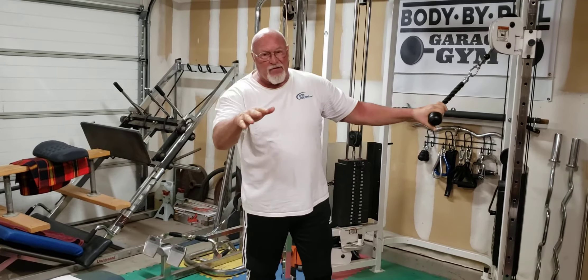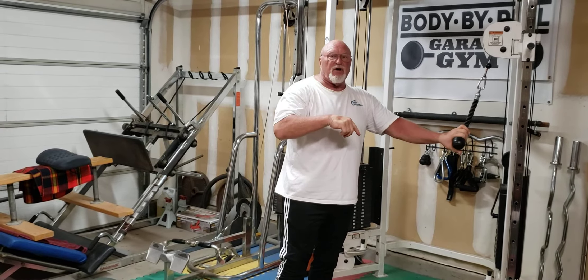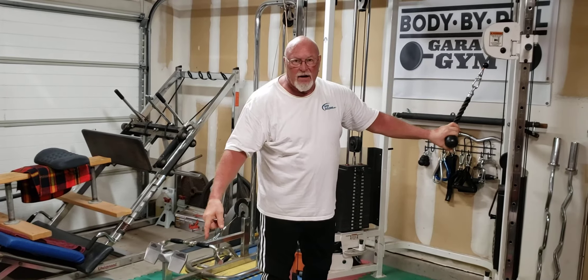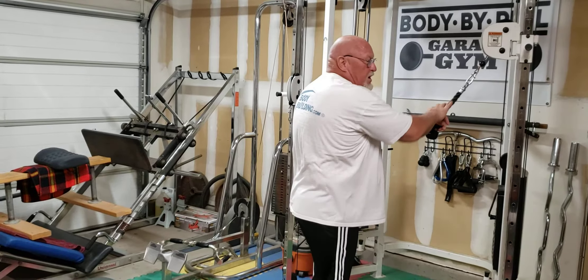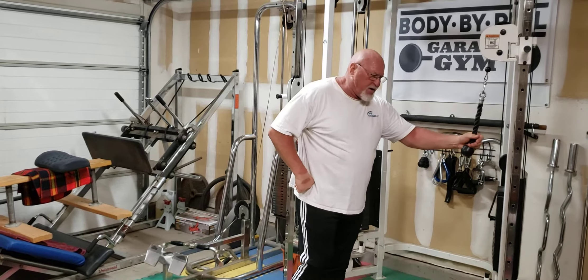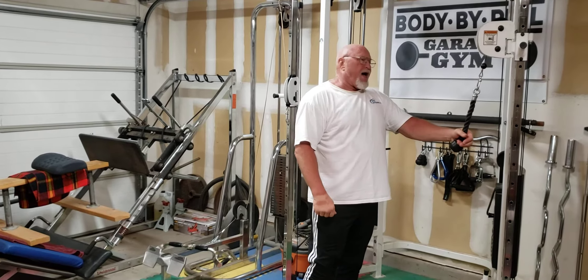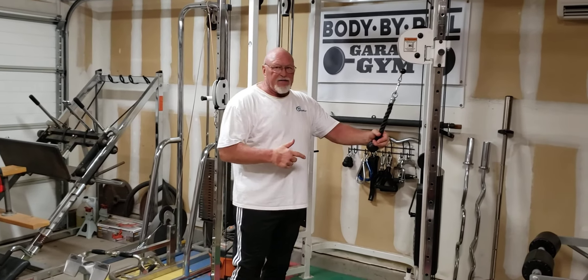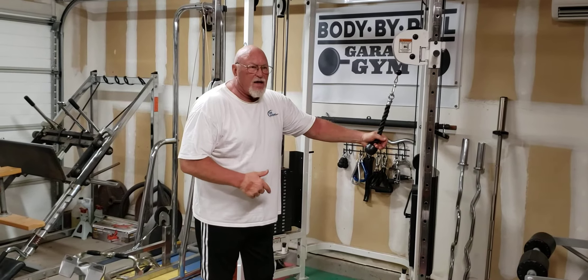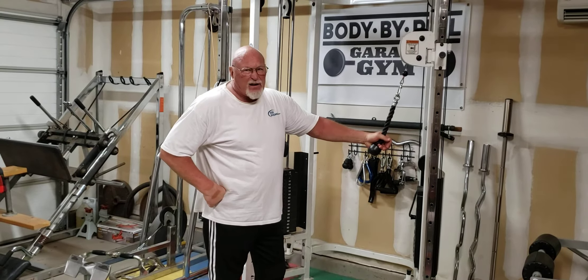Obviously I've only been showing you one side — don't forget to turn around and do the movements the other way. I know you wouldn't skip that — you're a whole lot more intelligent than that.